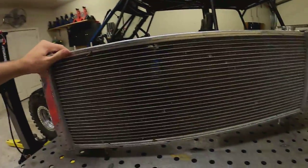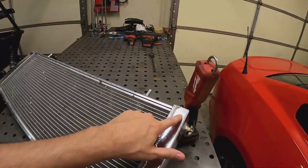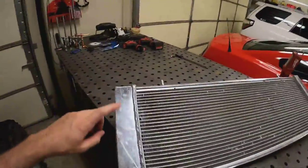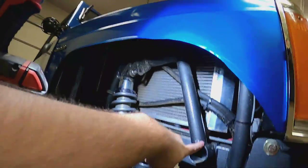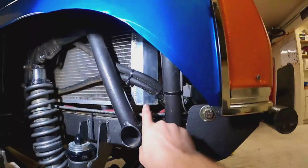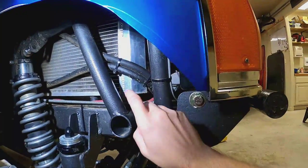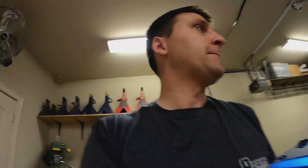I'm going to weld the bung in on the front face of the radiator - the part that sticks out toward the front of the vehicle. That way it's nice and easy to get to. The new bung will be right here. The Mishimoto radiator's tank is shaped a little differently, but that Champion radiator's tank is square cut, so I'll put the bung close to the outside. Whenever I need to drain it, it's right there.